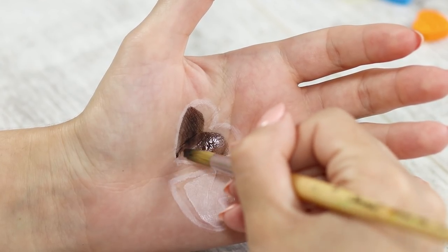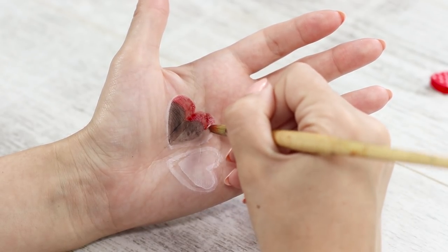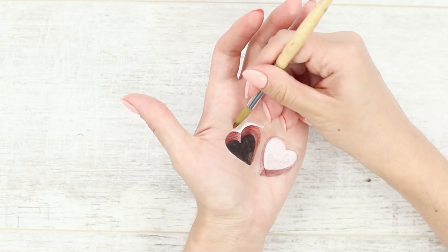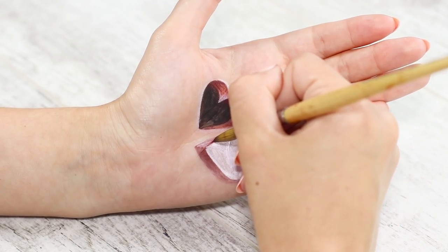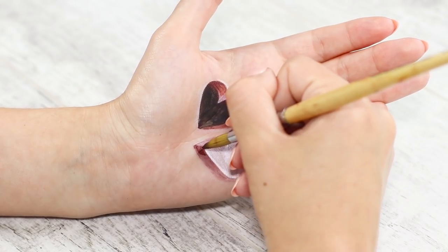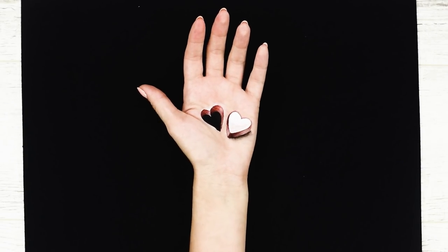Paint the middle of the second heart in black. Create a burgundy edging. Highlight the edges of the drawing with white paint. Set the path and add partial shades. Final touches — the illusion is ready!